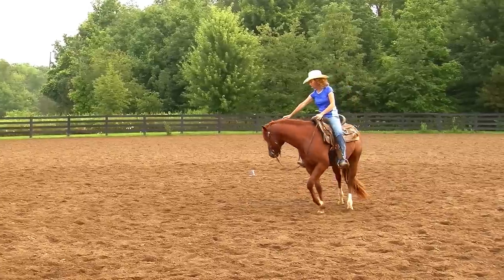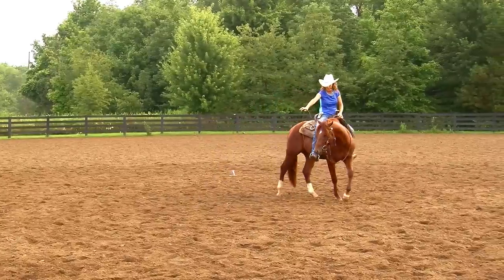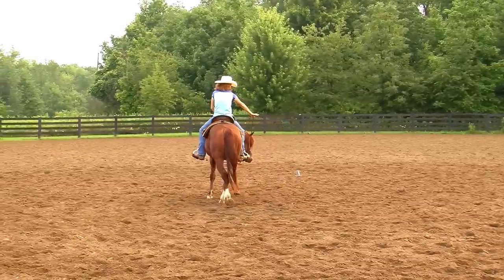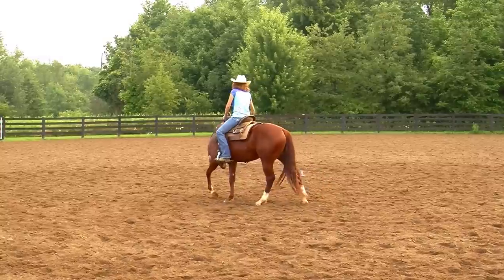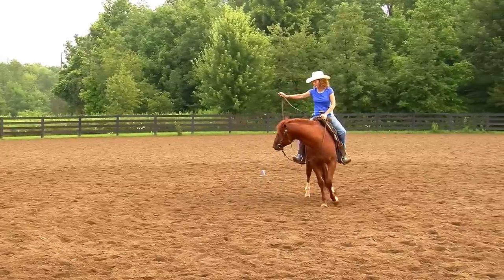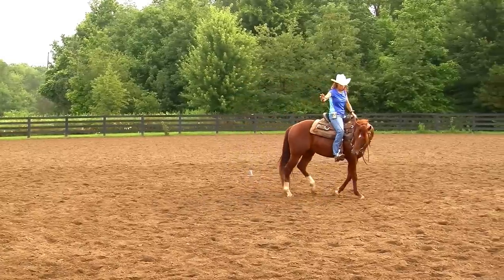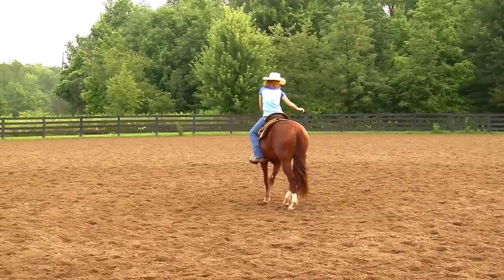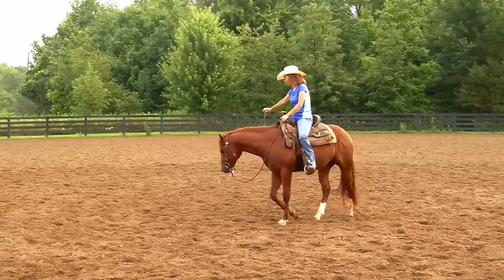I'm going to pick up, driving with my legs, driving forward. I'm going to start using a little more outside leg only — that inside leg gets quiet and the outside leg keeps bumping. To spin, he's going to need to step behind going this direction — behind 3 o'clock. If straight ahead is 12 o'clock with his neck straight, his right front foot needs to step back behind 3 o'clock, to like 4 or 5 o'clock. I just rewarded him there because he kind of followed himself around.